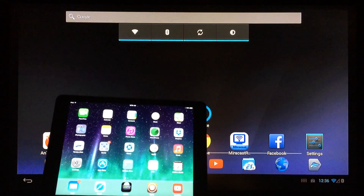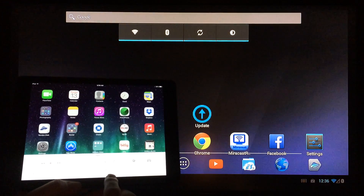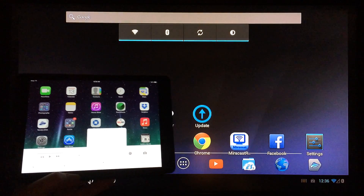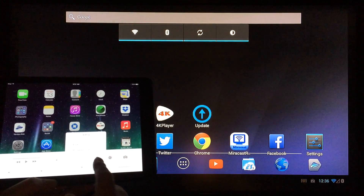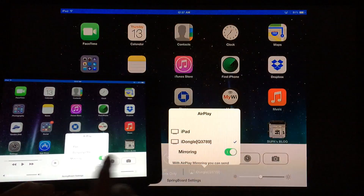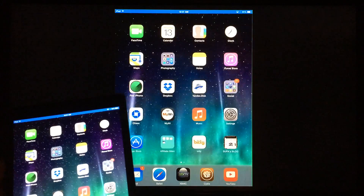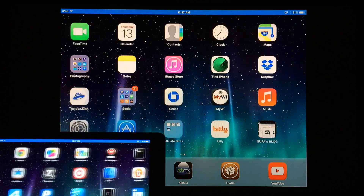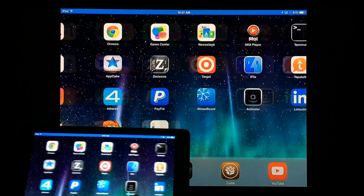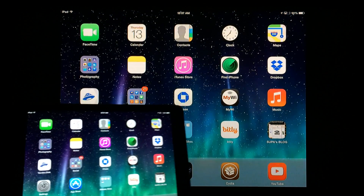The last thing I'll show you is what this device is really best known for: the mirroring functionality, which is just about flawless. All you have to do is get the device and your iPad or other AirPlay-enabled iOS device on the same Wi-Fi network, then select the dongle settings to connect to it. As you can see, it even changes from landscape to portrait — you can see how smooth the AirPlay mirroring is. It really works well, and we'll be testing more of these features during the full review.